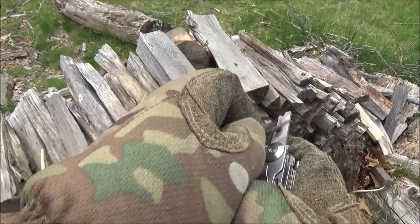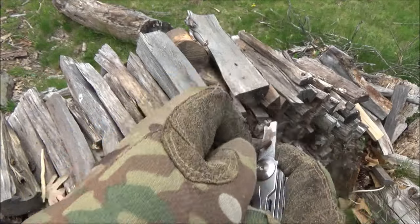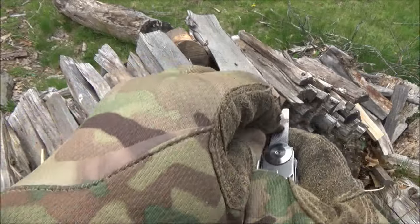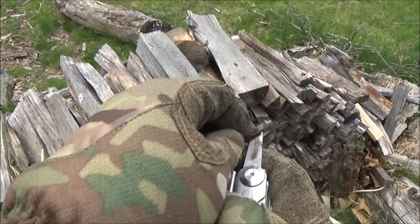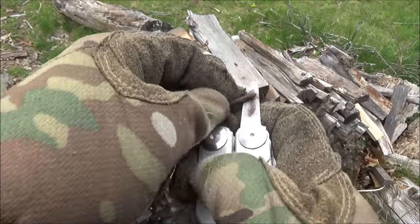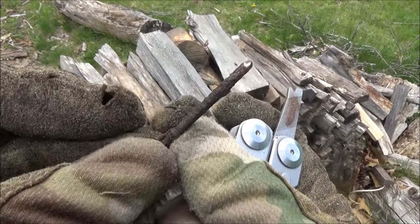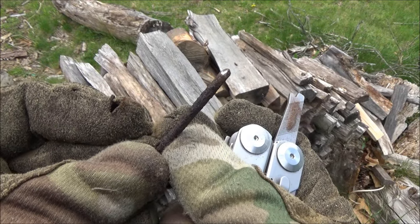Here is the file. This is not sped up — here is that short file filing a rusty nail. It is such a short file; it's really just more of an afterthought, kind of better than nothing. But as you saw, it did knock a little rust off of that nail.